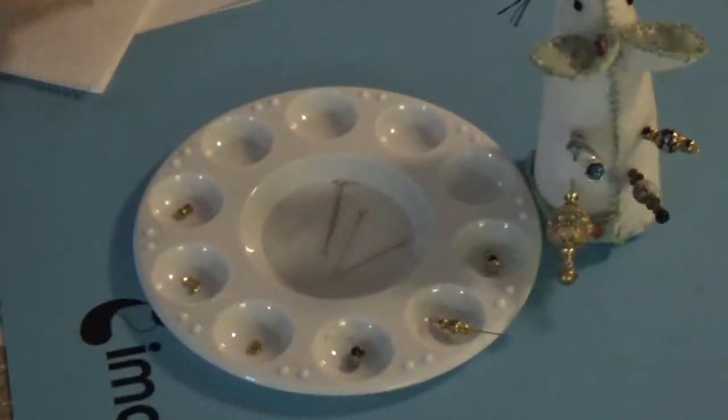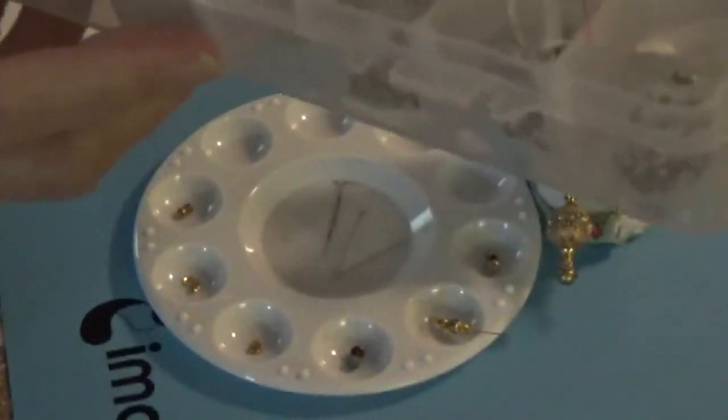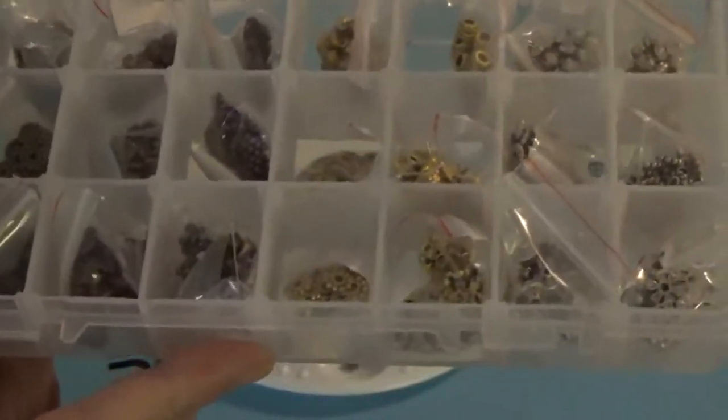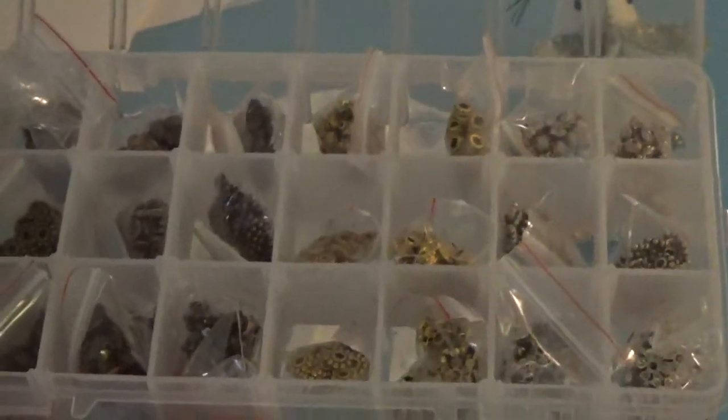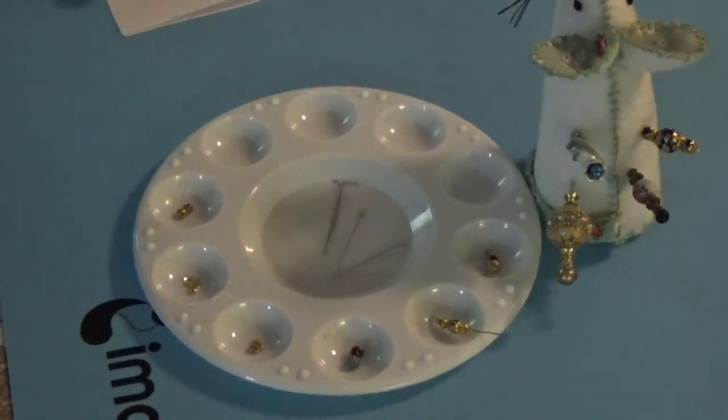And they come in this packaging here — you remember me showing you. I will leave a link to all the products that I'm using in the description box below, and I'll also leave the link to the BB Craft store.